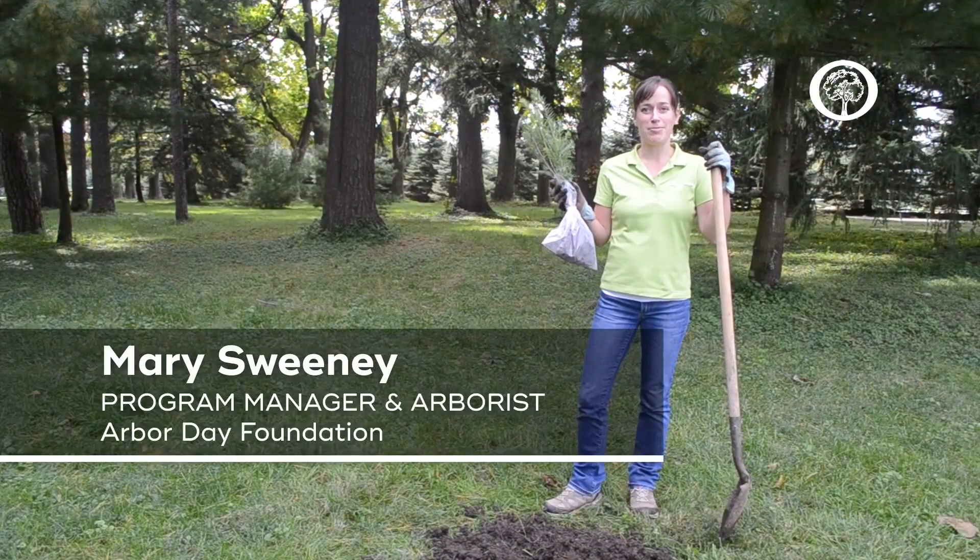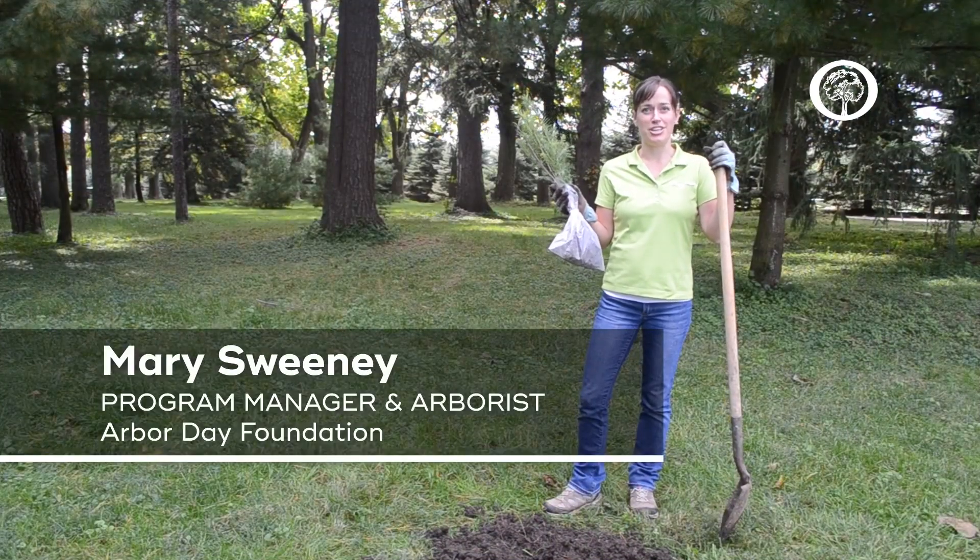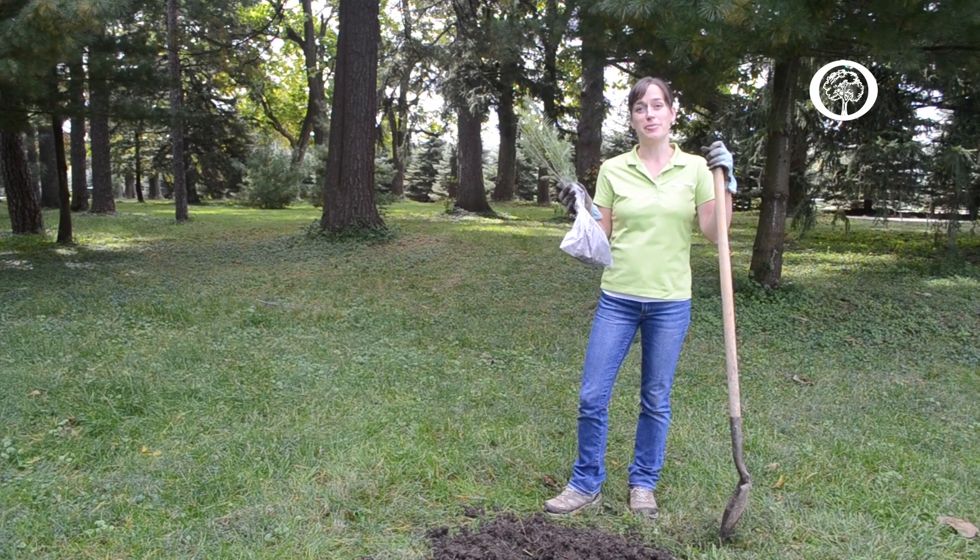Hi, my name is Mary Sweeney and I'm the Program Manager at the Arbor Day Foundation and I'm also a certified arborist. Today I'm here to talk to you a little bit about your member trees and just how to get them planted.